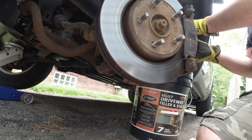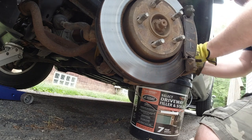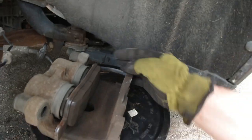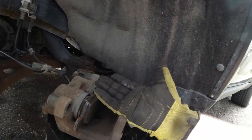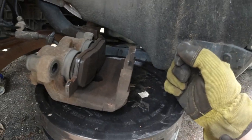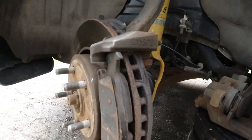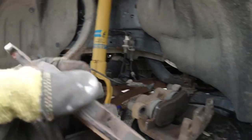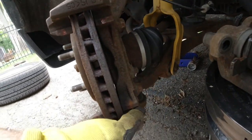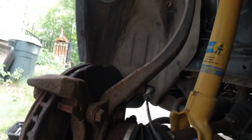Then we can take the caliper off and put it on the side here on my bucket — it's a heavy bucket that doesn't fall over, so it's a very good workbench for the caliper without pulling on the brake line. Here is the old pad. If your rotor looks good on the outside, it doesn't mean it is good on the inside. So before you check your brakes, make sure they are good on both sides.